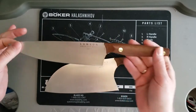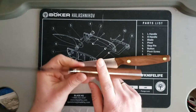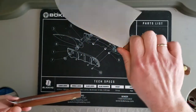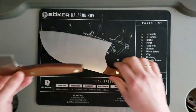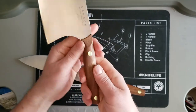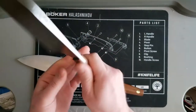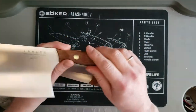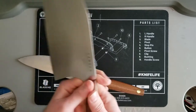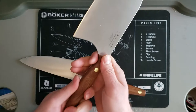Second issue: the natural wood handle. You have to be careful with it. I started using the knife and before cutting anything, I applied mineral oil with a cloth — and some kind of stain came off. So it's not the natural color of the walnut; it's slightly stained. You need to be careful and keep treating it with mineral oil.